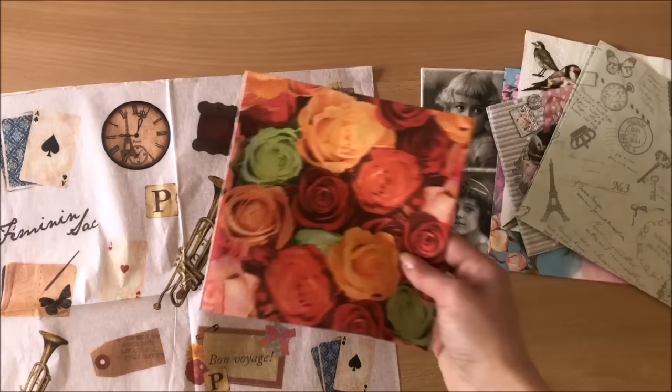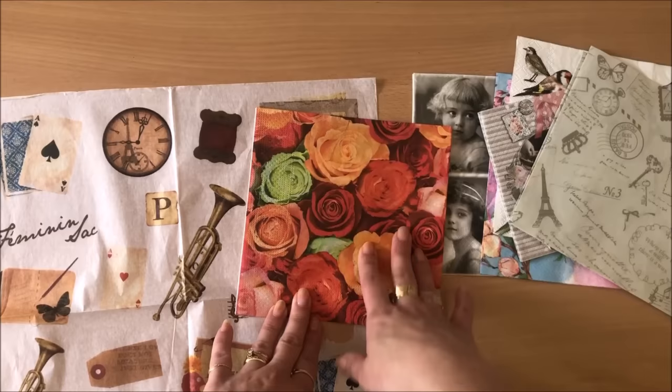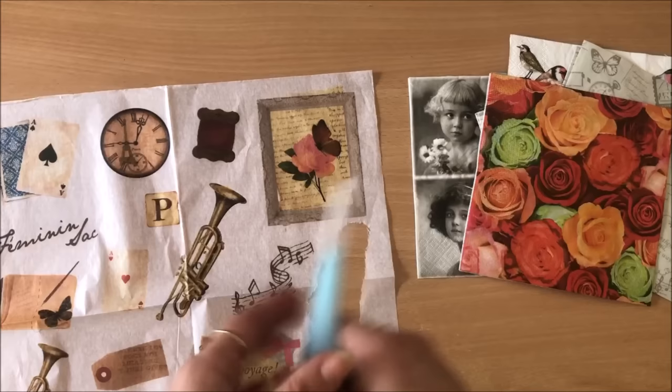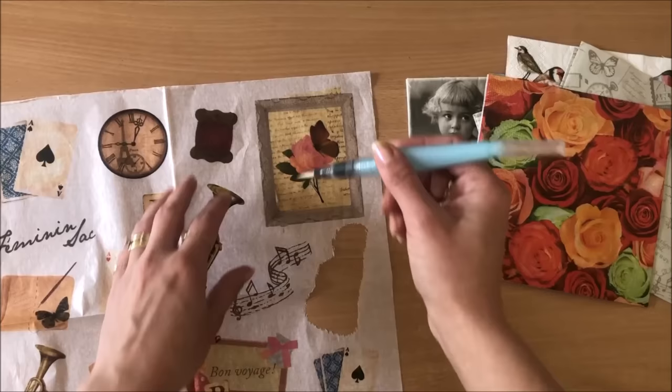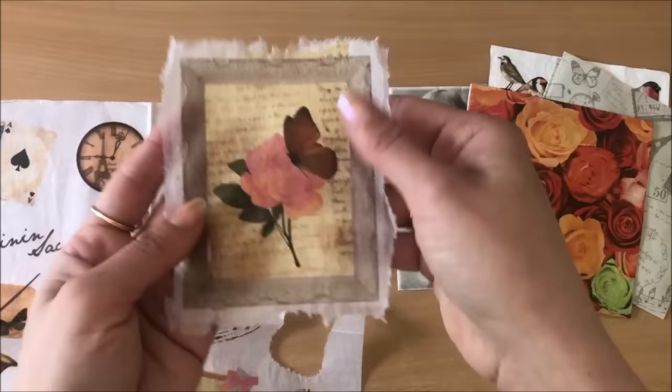The next thing you're going to do is isolate your images. This one does have images of roses but I might do a heart shape instead. Because I like ripped edges, I'm using my watercolor brush - it's just a wet brush. You can use your standard brush with a little bit of water, wet around your image, and then rip it away from the rest. And there it is - that one's ready to go.